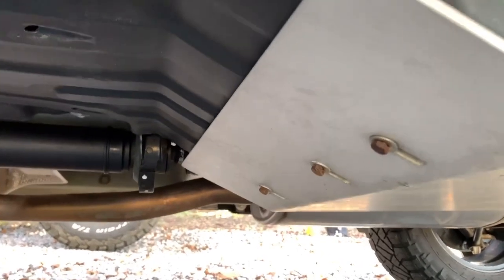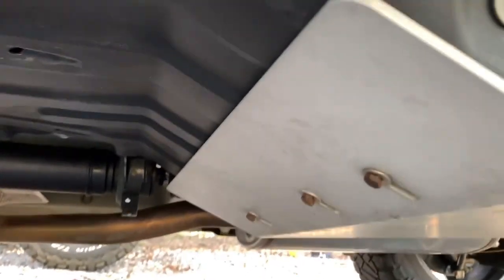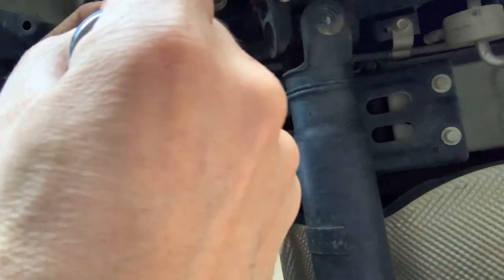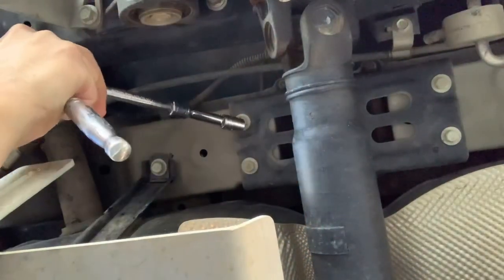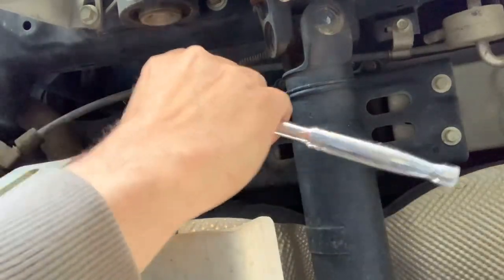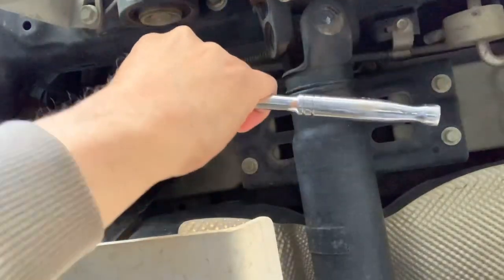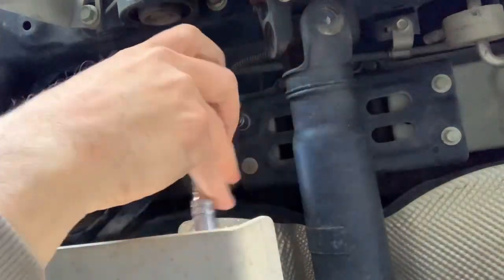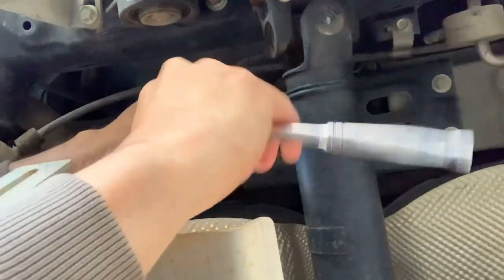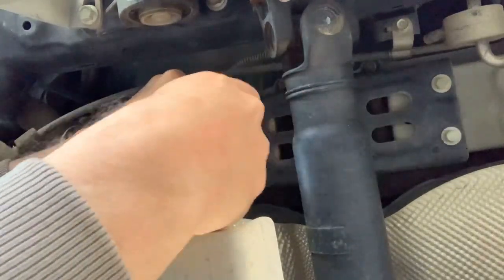On the front they'll give you these three 10 millimeters. This one is going to be a 12 millimeter — these two bolts right here, here and here — which you're going to loosen. I recommend an extension.